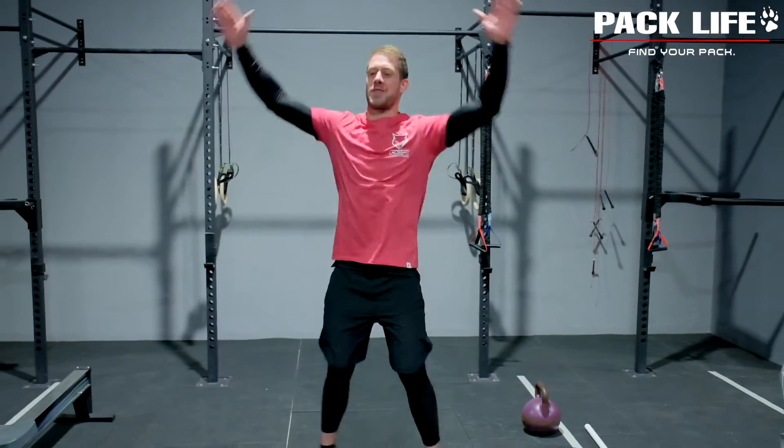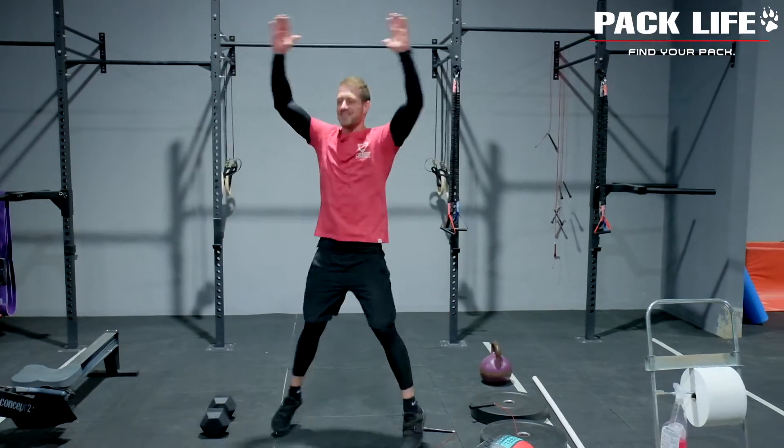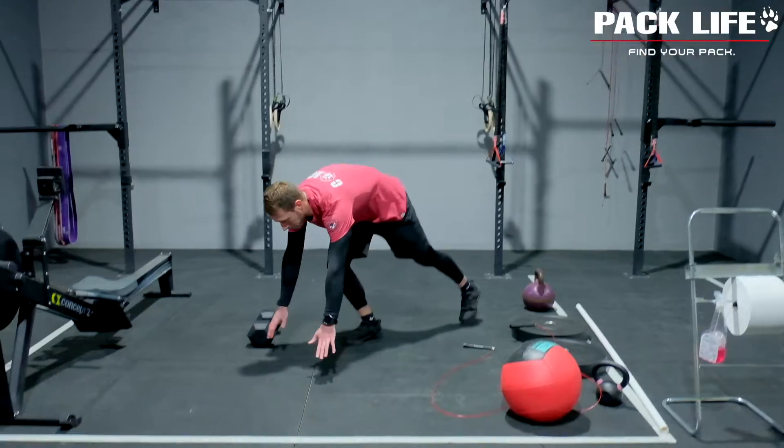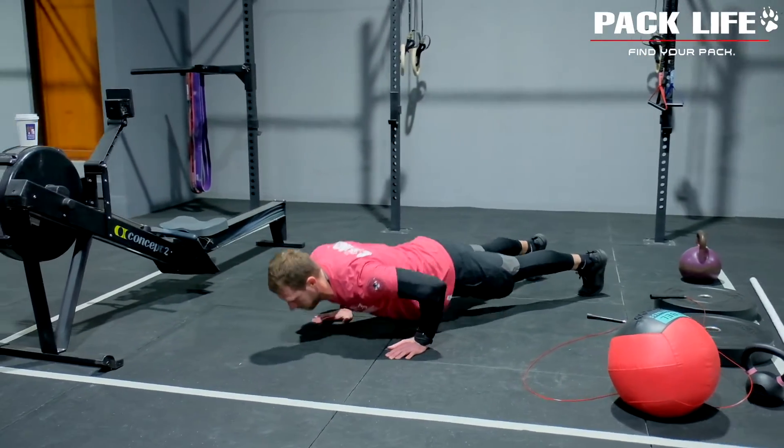We're going to move straight into our warm-up today. This is going to start with two rounds, 30 seconds at each station. We started with jumping jacks today, then we're going to push-up to down dog — these will be for 30 seconds as well.